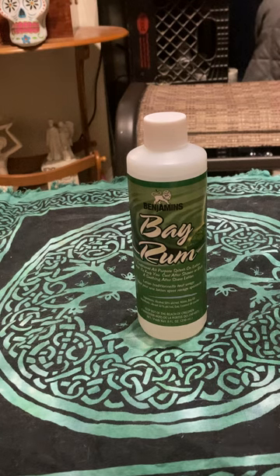Bay Rum is definitely a masculine scent. It's great for men to use as an aftershave or as a cologne.